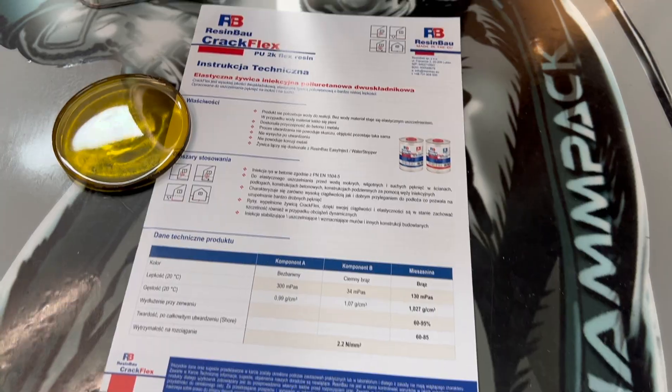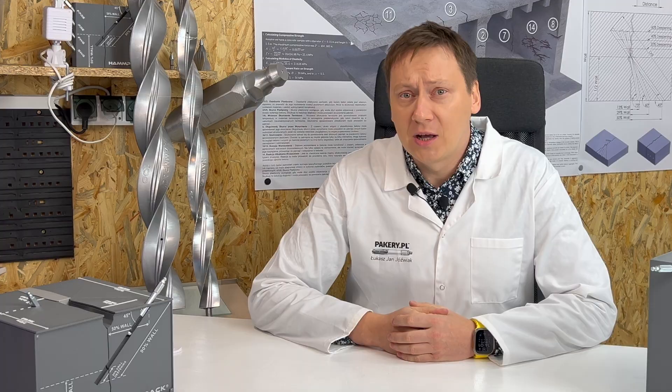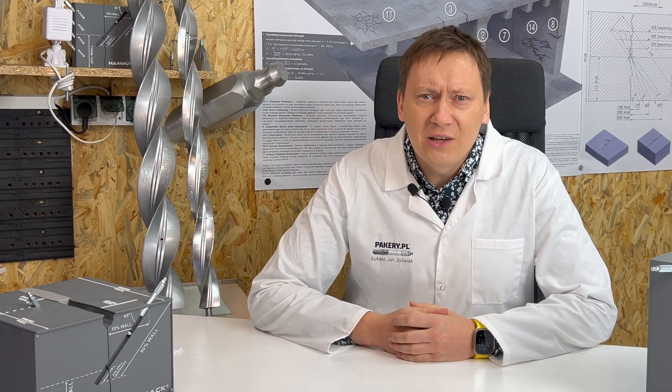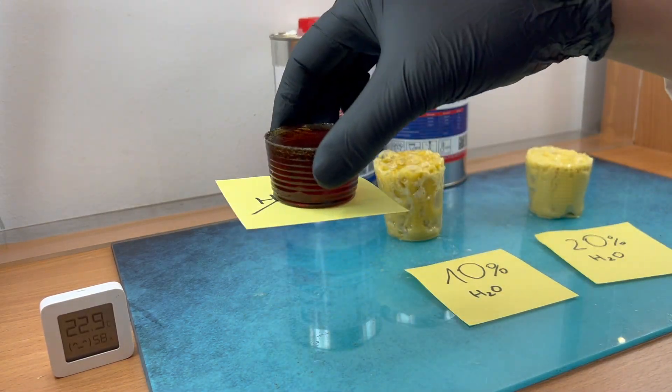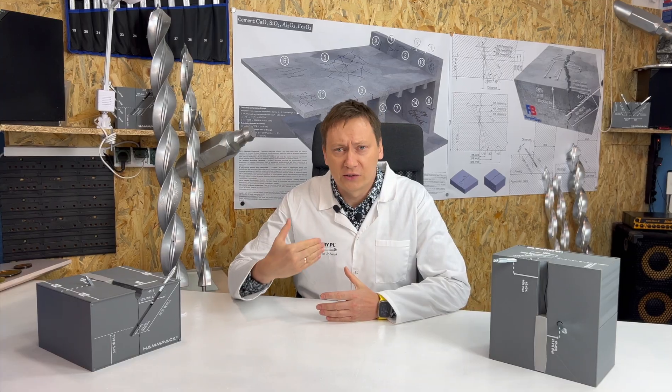CrackFlex is a two-part polyurethane resin. It hardens through a chemical process without needing water or moisture. How fast it reacts depends on factors like temperature and the amount of water present in the structure.